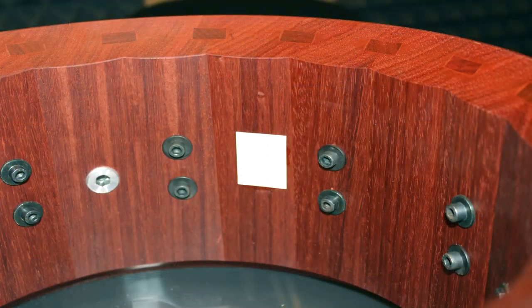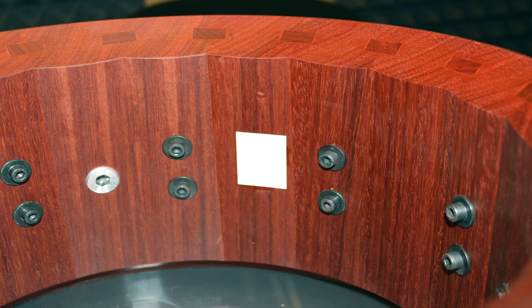Stave drum shell is made of solid hardwood pieces that are glued together by the edges. This process requires a fraction of the glue used in a ply shell, and the wood is not stressed by any bending process, maximizing wood potential. Moreover, the grain of stave drums runs vertically, so the sound vibrations are directly transmitted by the wood grain, increasing sensitivity and giving a huge dynamic range.